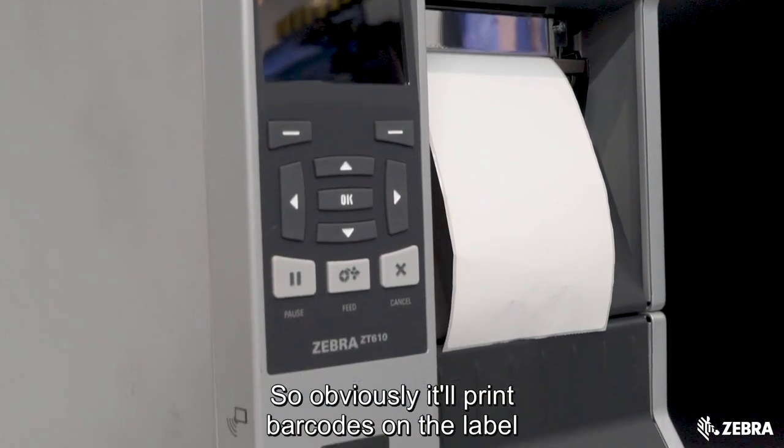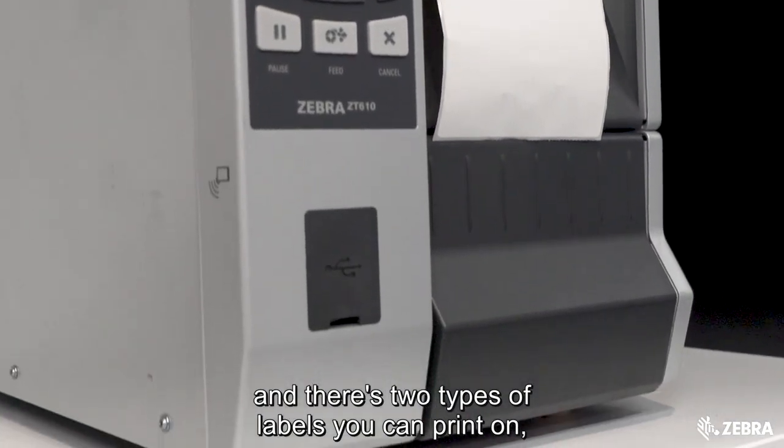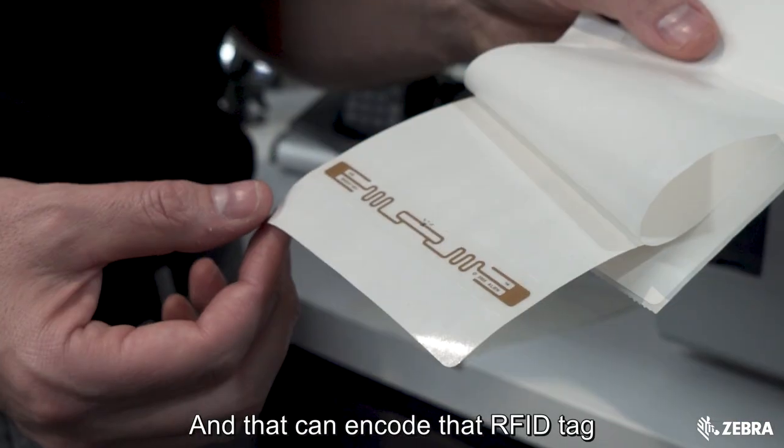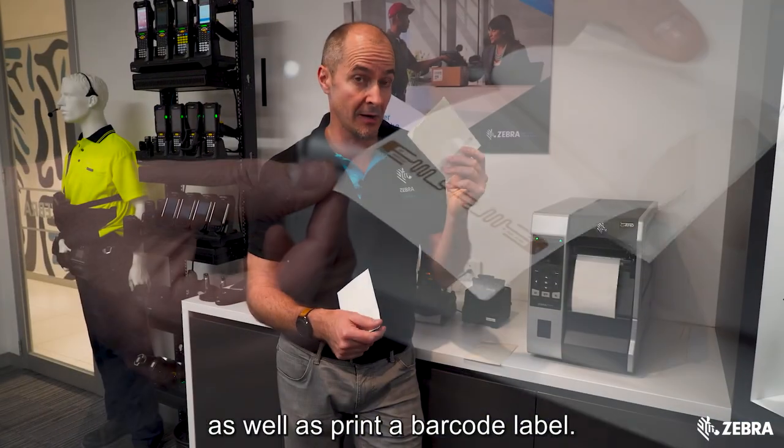It'll print barcodes on the label, and there are two types of labels you can print on: the standard label, but also a label that has an RFID tag inside. It can encode that RFID tag as well as print a barcode label.